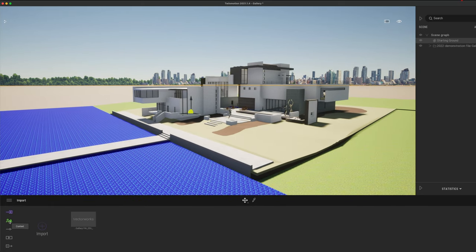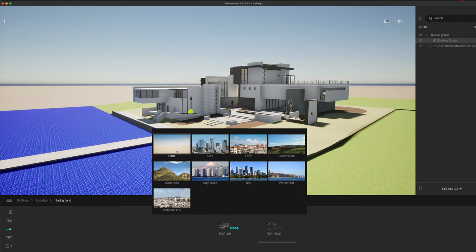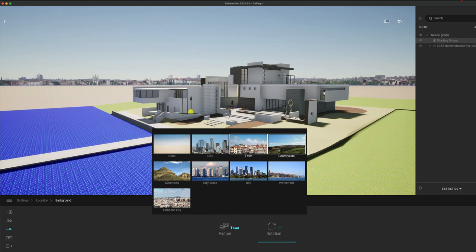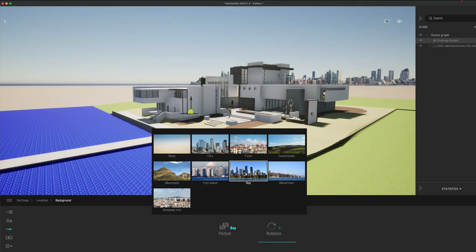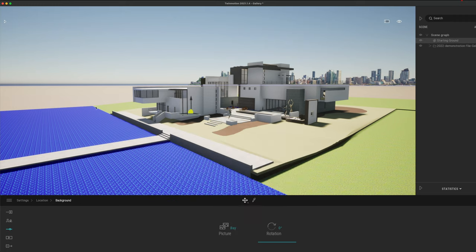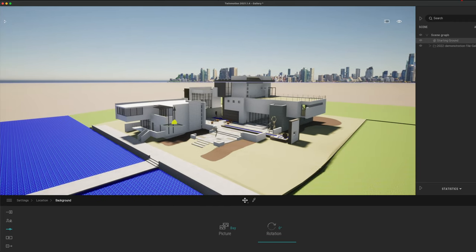The very first thing I might want to do is go down to the context tab and go to Location. The background is quite an important thing to change — at the moment we're on 'city', but I can go to 'none' for a more neutral setting. I'm not quite sure what the context of this project is, so I think we'll go for some sort of waterfront — that looks pretty cool just for fun. You can always load in sky domes and other things as well.